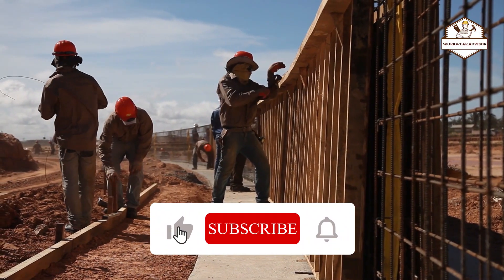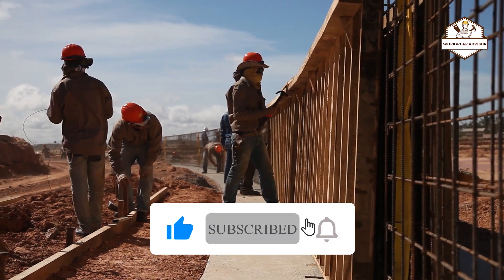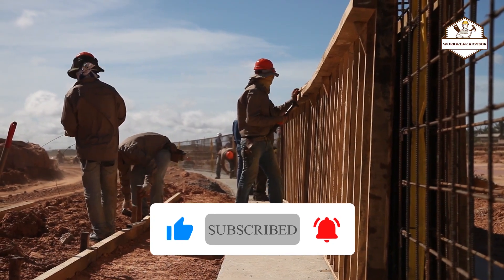If you are new to our channel, please like, subscribe, and click on the bell icon. Without further ado, let's get into the list.